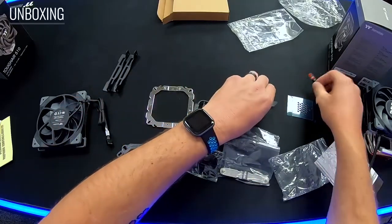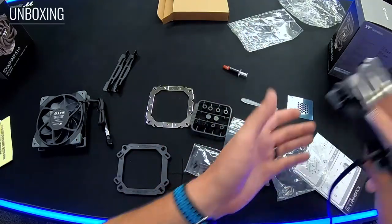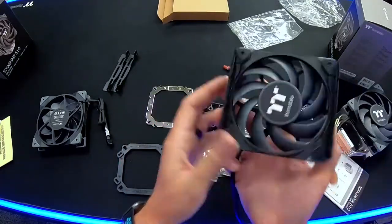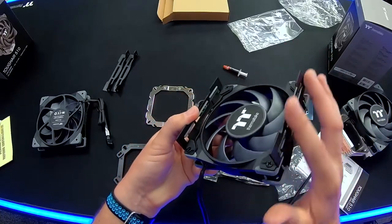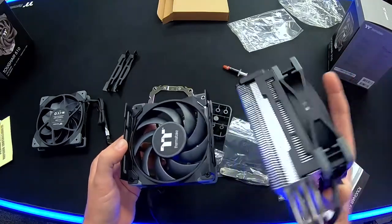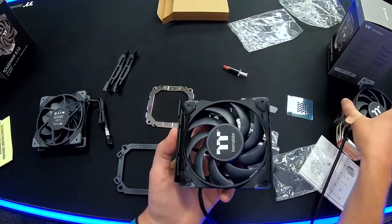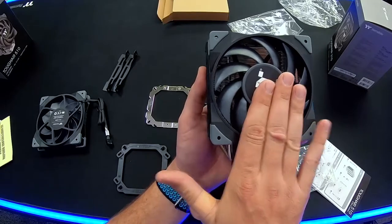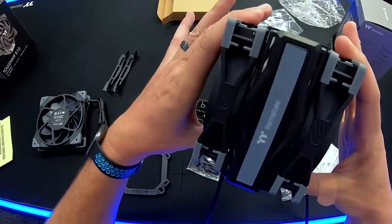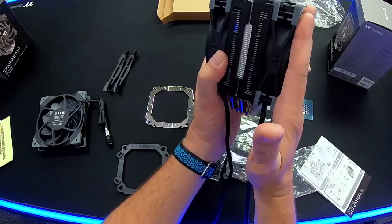Thermal paste is included since this cooler does not have any pre-applied paste. The key difference between the 310 and 510 is that second fan. Note that on one cooler the brackets are mounted on the front face of the fan, and on the other the brackets are on the back face — this allows a push-pull configuration, so the front fan pushes and the rear fan pulls airflow through the heat sink.